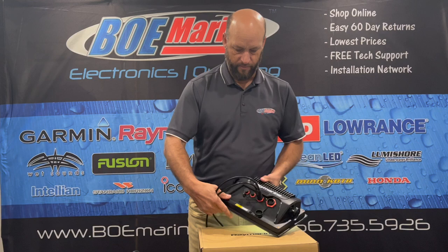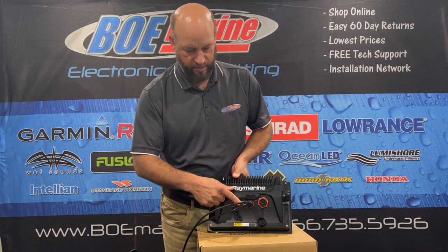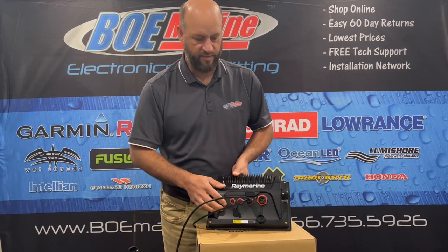On the back of the unit, you can see we have four ports. One is a Raymarine Ethernet port. Then we have a USB port. This port here is for your power and your NMEA 2000, and there's a single channel sonar port.